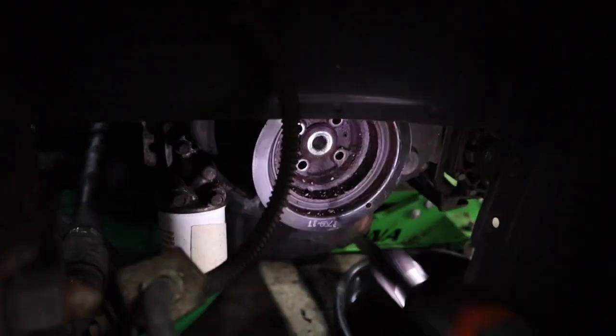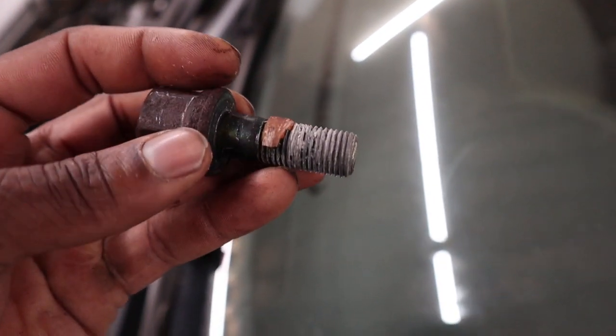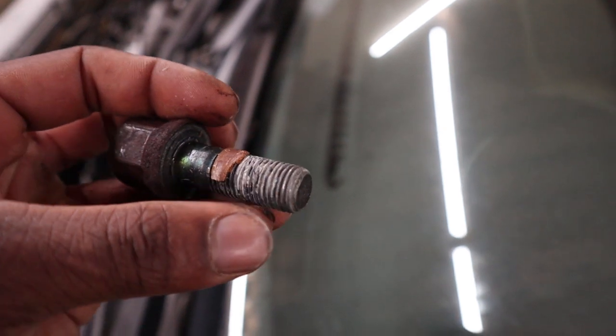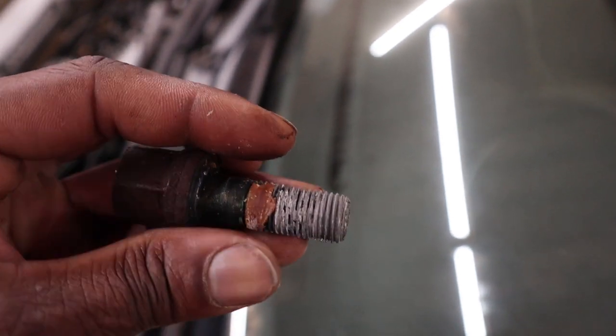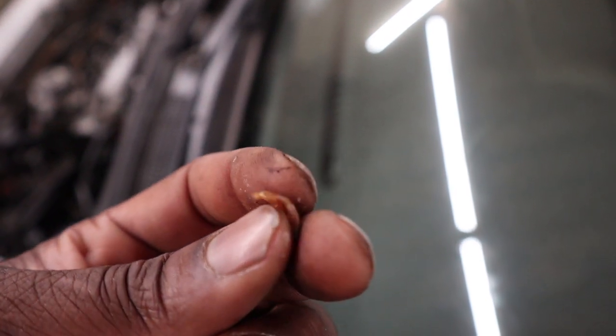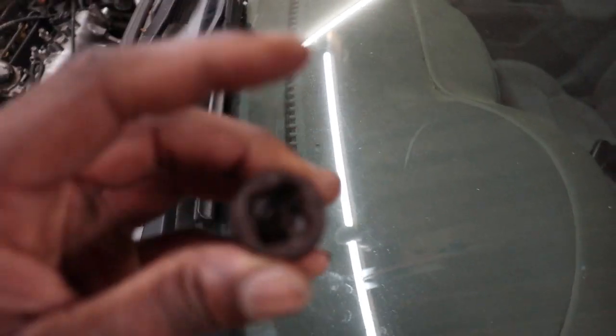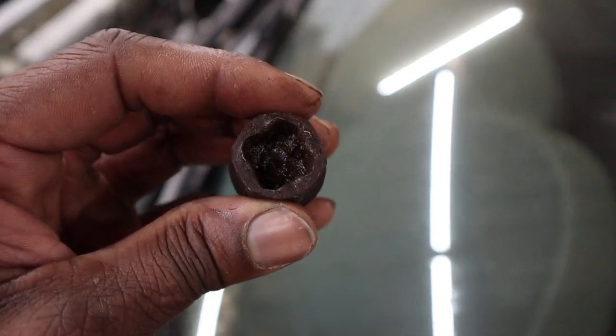That was really sketchy but it actually worked, and now I can take it off with the impact. Looking at the bolt I just struggled to get off, it looks like they used some anti-seize — this white stuff at the bottom — and there's a big chunk of goop. I'm not sure what it is; it looks too thick to be thread locker, but maybe it's red thread locker, almost like a piece of bacon. That's probably why I was having so much trouble. It also damaged the inside of the bolt a little, which is why I went to using the 22 millimeter on the outside.